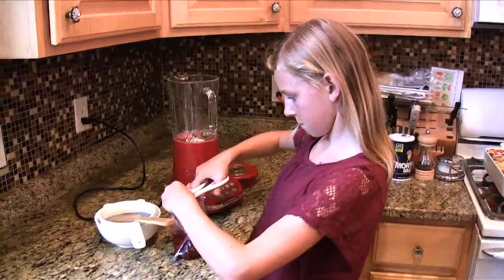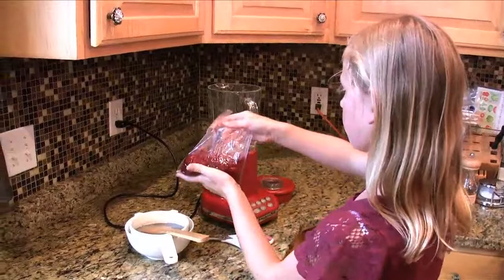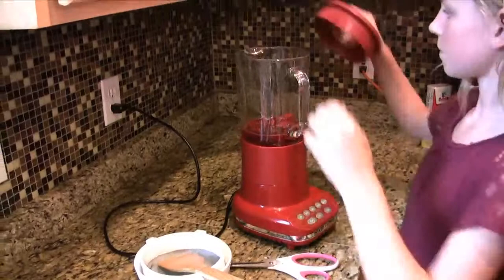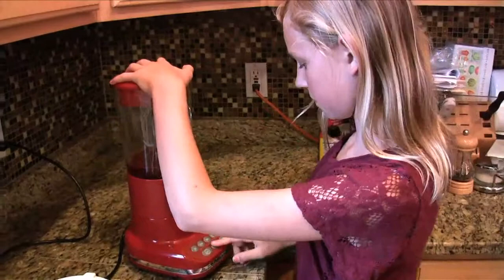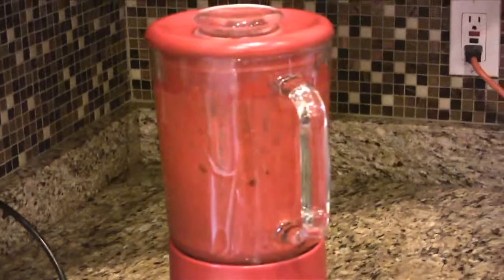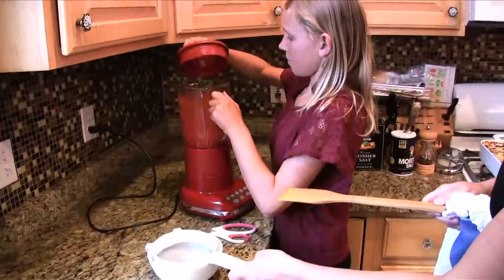Madison is going to make a raspberry coulis, or a raspberry sauce, to put on the plate. It's a really simple thing to do but it has a really fancy outcome. We're just taking a package of frozen sweetened raspberries and pouring them into a blender — you could use a food processor too if you have that. Then we'll put the cover on, give that a quick blend, and pour it into a bowl with a strainer over it.